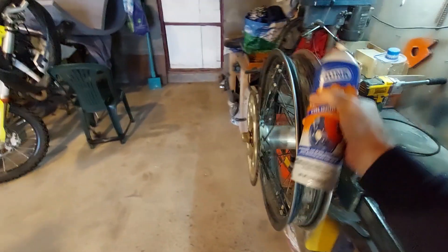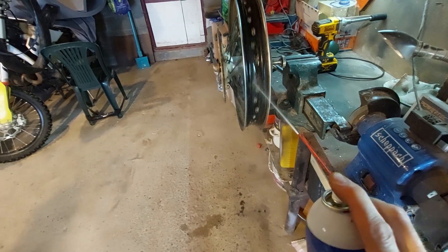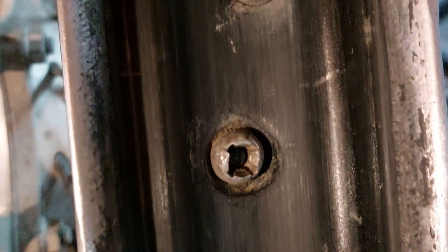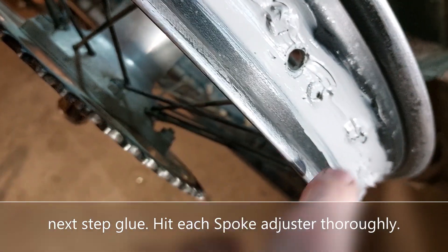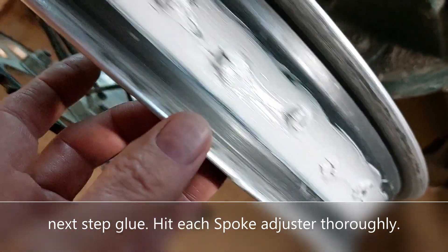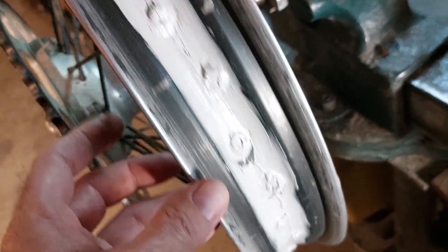I can spin it, put some brake cleaner on there and do it from a distance. I can get a rag in there and spin it and get it clean real quickly, because what I want to do is prep this surface for some glue. I got it cleaned out, cleaned around each one of the little nipples sticking up. I went around and did each one of the little nipples there, and just made sure everything was covered really good. I ran my finger around and smoothed it all the way around — I didn't want big bumps on there.